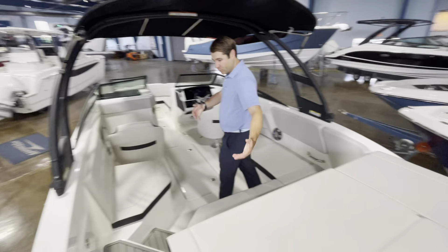As we egress into the cockpit, I want to point out multiple storage options. Under this hatch here is battery access — quick grab items under this hatch. I love this for everybody's shoes or sandals to kick off since it's right near the back of the boat. Also, a very convenient location for the battery switch.